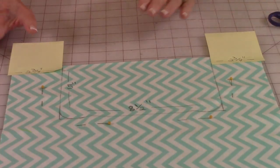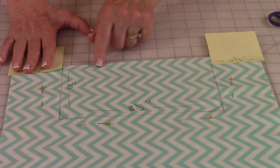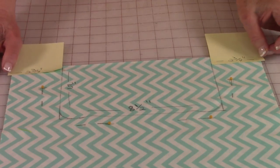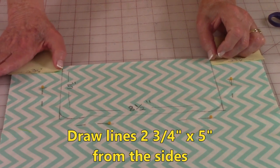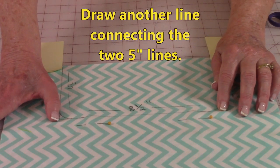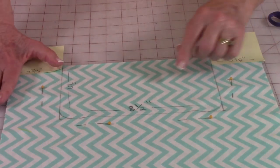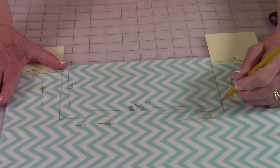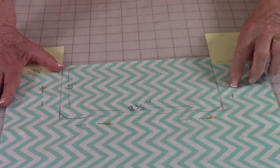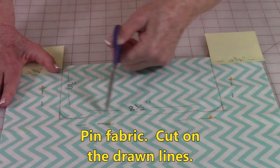Keep the outside fabric and lining fabric still stacked together. Make sure your edges are even across here. Then you're going to go in 2 and 3 quarter inches and put a mark. Draw down 5 inches and then connect the two lines. This opening here should be 8 and a half inches wide. Then you're going to draw some curved lines down here in the corners. Place pins to hold the fabric and then go ahead and cut on your drawn lines.